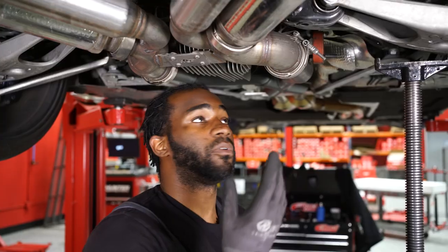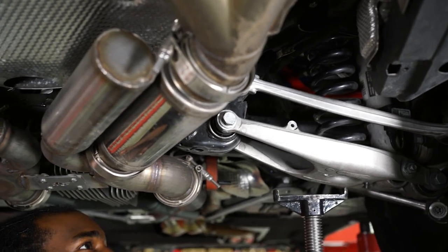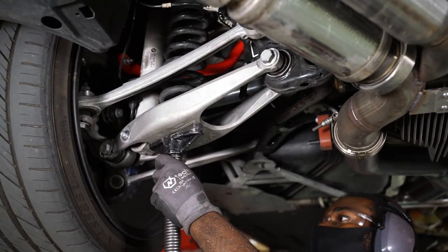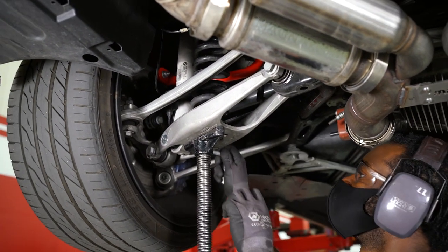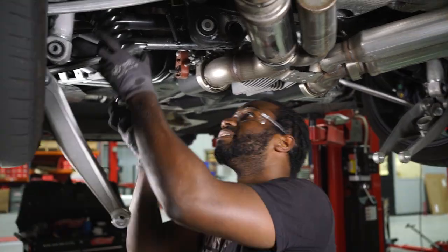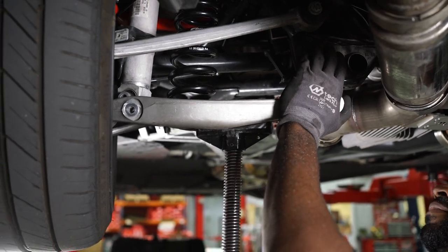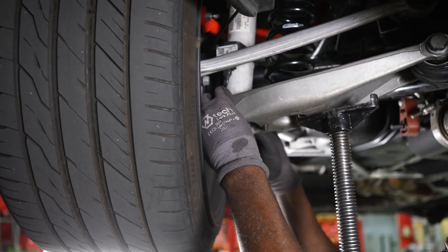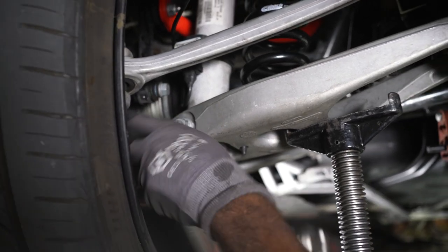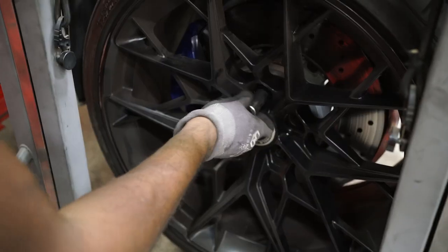Now we just finished our front suspension; we're going to go ahead and move on to the rear. To remove our rear spring, we're going to remove the 21mm and the 18mm from our rear lower control arm. Using a 10mm, remove the ride height sensor on the driver's side lower control arm. Removing the sensor allows us to lower the lower control arm enough to remove the spring. With the stock springs out, we can now install our Eibach Pro Kit rear springs. Reinstall the wheels and tighten the lug bolts to factory specifications.